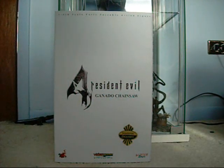Hello everyone, Sombra Interlude here. Today I'll be doing a review for Hot Toys Resident Evil 4 Sideshow Exclusive Chainsaw Ganado.